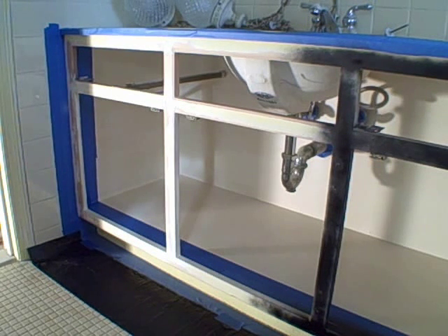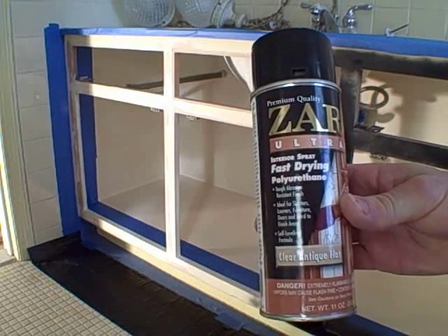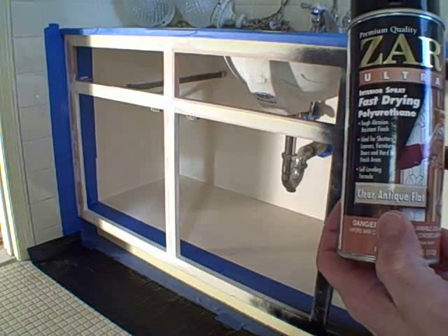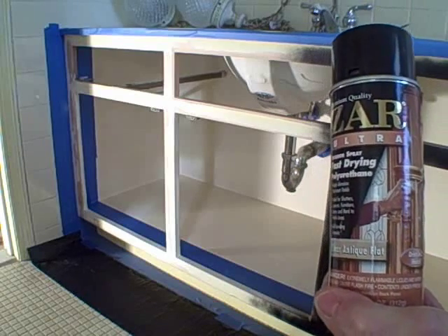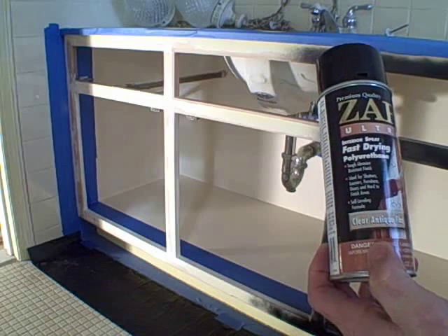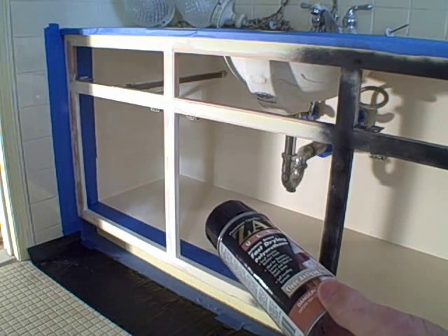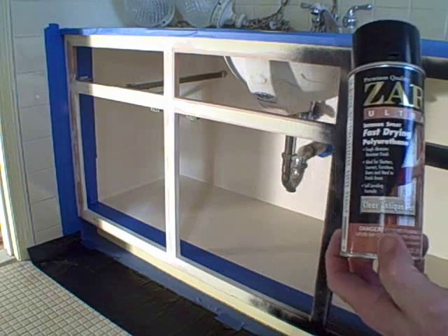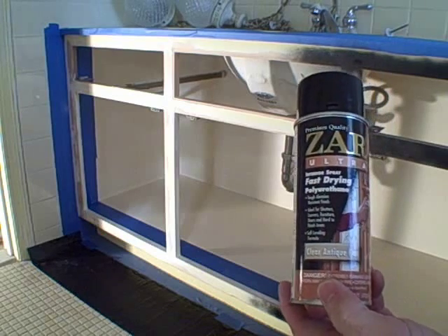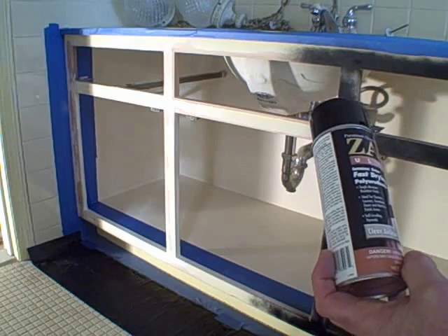For our clear protective finish after we're done, I'm going to use this — it's Czar Ultra, an interior spray fast-drying polyurethane. This right here says it's a clear antique flat, which gives you a very nice looking matte finish when it's applied. It's the only brand I've seen that you can get off the shelves that comes in a flat finish — you can commonly buy semi-gloss, satin, or gloss just about anywhere. I like the matte finish most of the time. I buy this at Ace Hardware stores; check your local area, or you can probably find a similar product online.